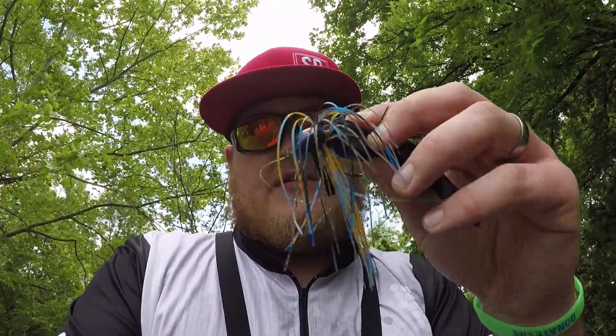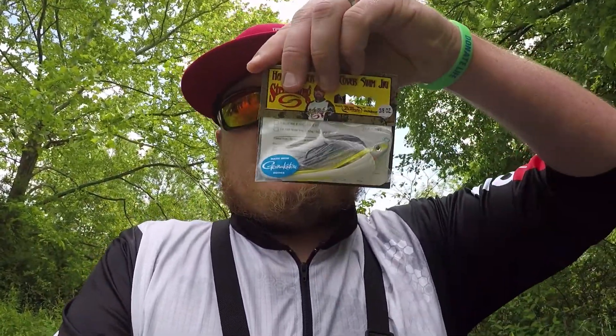We have a baitcaster with us. The only problem is the only bluegill colored bait I have is this regular jig. Now I have a swim jig that I bought — it's kind of this color and the package doesn't really say what color it is, thanks Strike King. It's got a little bluegill color in it, probably more of a shad color. So we'll throw this one, and if we don't get anything we'll tie on the bluegill colored jig. I can see bluegill in the pond, so let's tie it on and throw that swim jig.